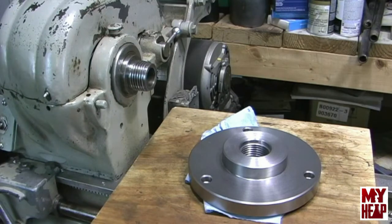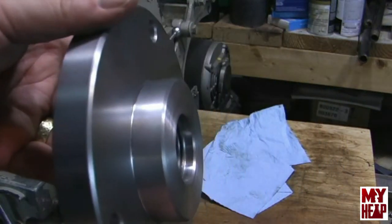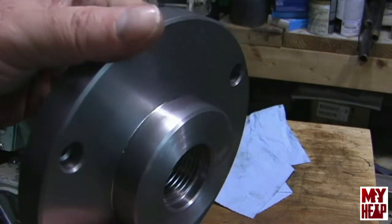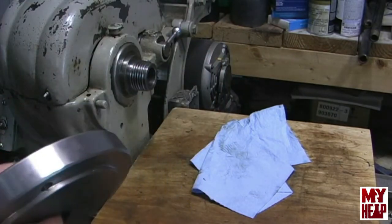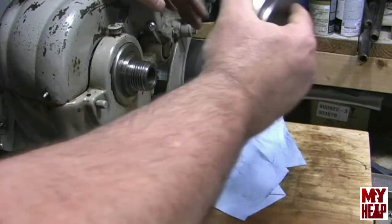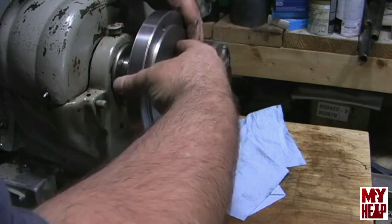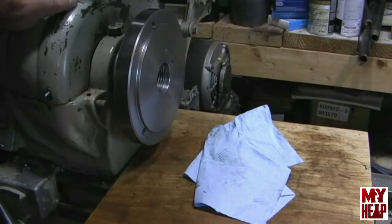I have cleaned the spindle nose real well and cleaned the back plate threads. Hopefully you can see it's faced off and it's just a hair over a quarter inch. Without better measuring tools I don't want to try to take off any more, and I have knocked these corners off. I'm going to put the spindle on back gear, and already I can see I've got a lot more thread engagement than I had before.